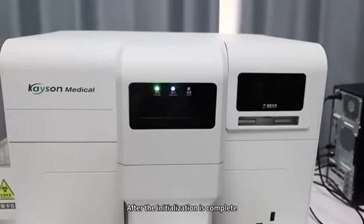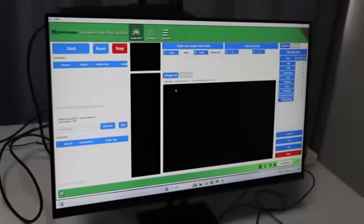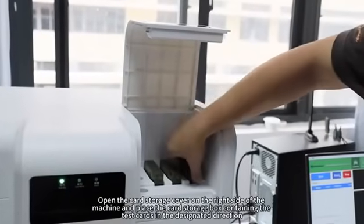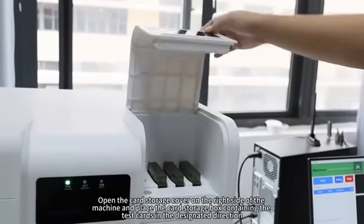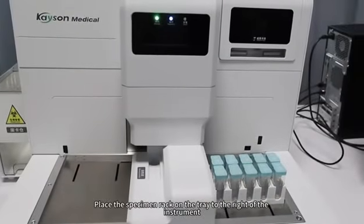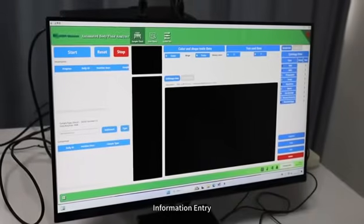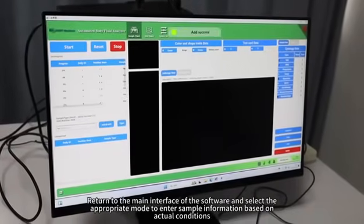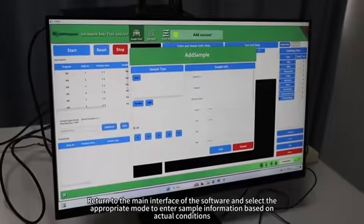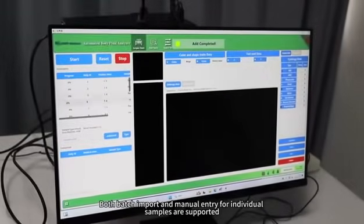After initialization is complete, follow the screen prompts and click Confirm. Sample Loading: open the card storage cover on the right side of the machine and place the card storage box containing the test cards in the designated direction. Place the specimen rack on the tray to the right of the instrument. Information Entry: return to the main interface of the software and select the appropriate mode to enter sample information based on actual conditions. Both batch import and manual entry for individual samples are supported.